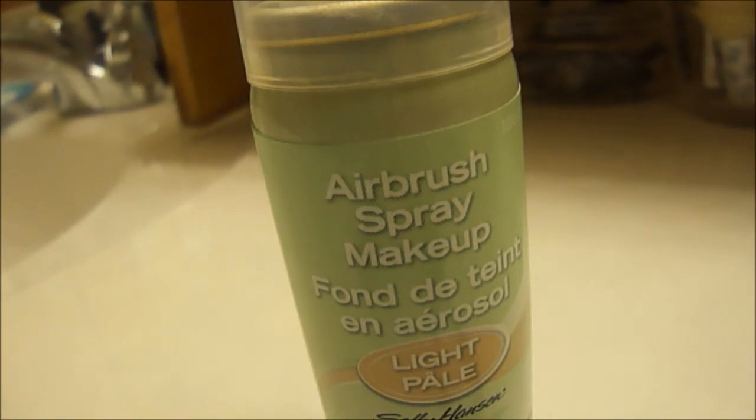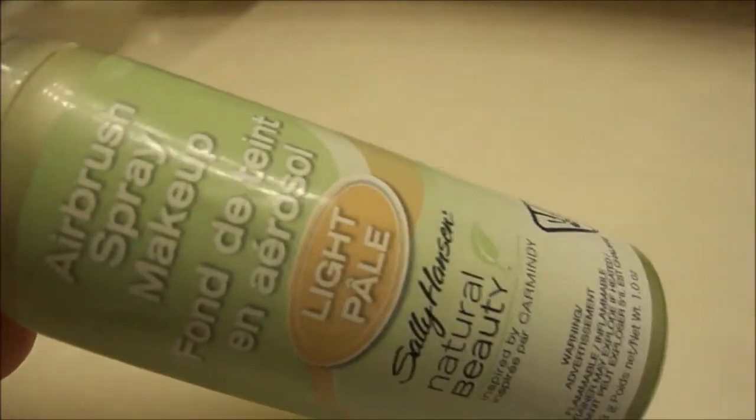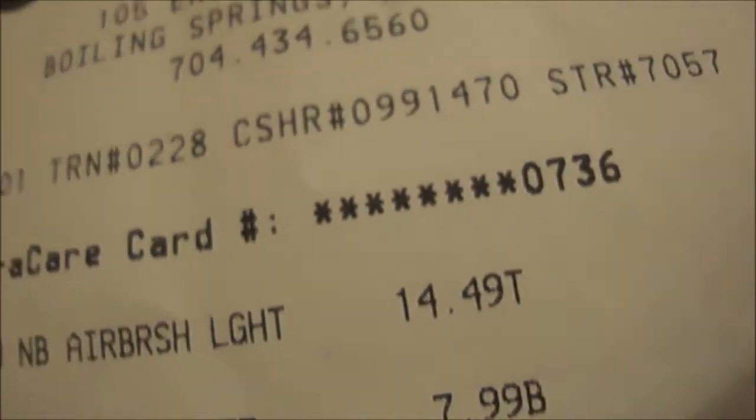It does have an SPF in it — I'm not sure exactly what the number is, I think it's SPF 15. I just don't like it. As you can see, I'll show you my receipt — it was $14.97 for this small can.